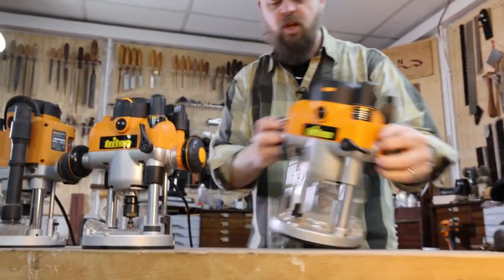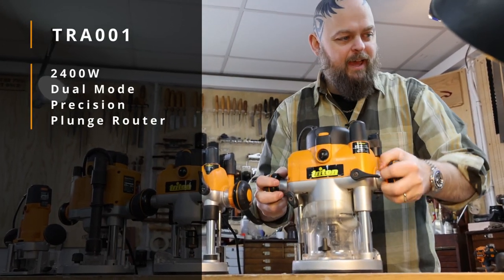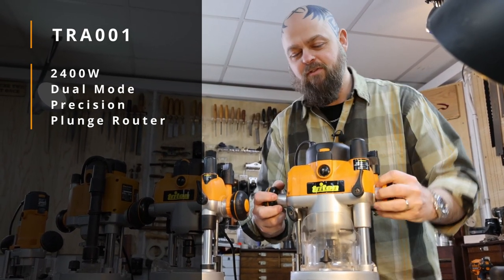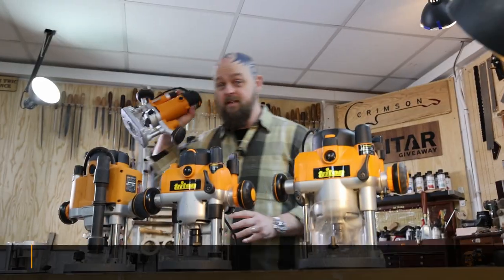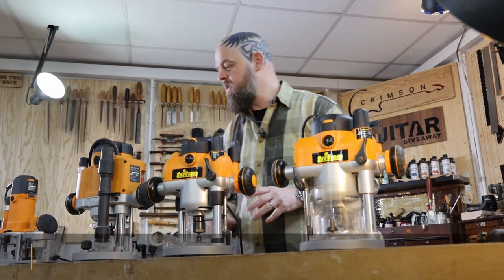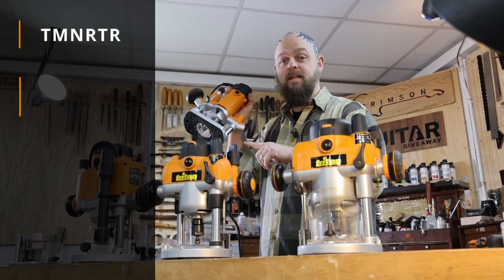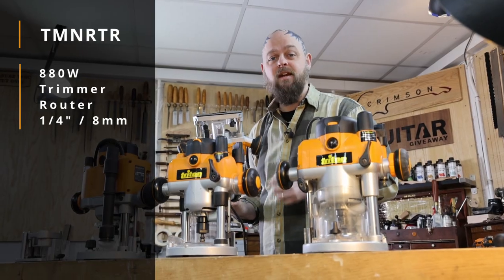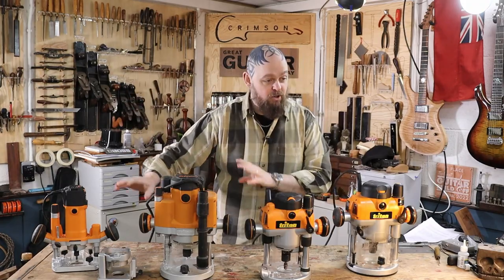I use this beast all the time. This is the original — the TRA001 — and it's locked off. Basically all four of these, including the Teenage Mutant Ninja Router (the TMNRTR — I gave it the nickname and I'm hoping it sticks), even this one when it's on the plunge base has the ability to go in a router table with the same fantastic built-in router lift capability. That's unheard of and incredible.